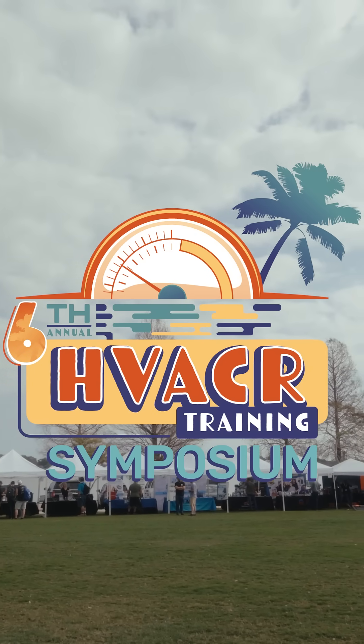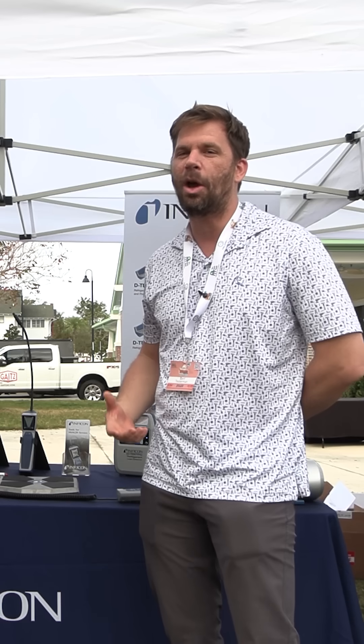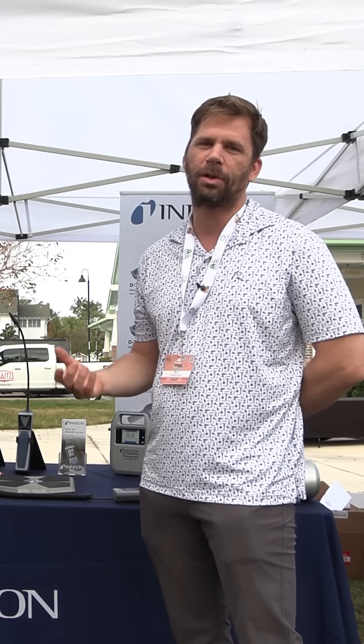Hey guys, here we are again at the sixth annual symposium and I want to show off some of the things that are brought here. Infocon again, every year like they always do, show up and support what's going on here, support the training, support the industry, and support your education.